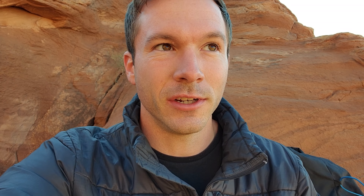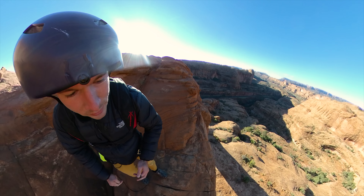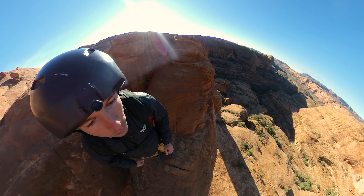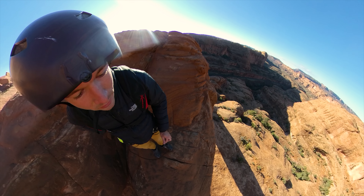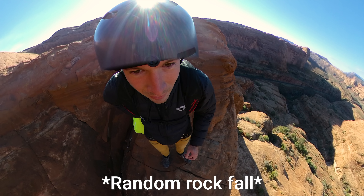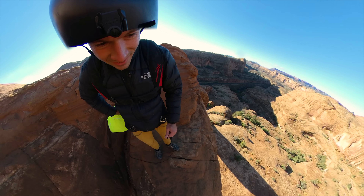Once everything was set in place there was really one thing left to do — just jump. I'm sitting here precariously on the arch. I'm pretty much set up and ready to go. I'm on this little ledge, there's the shadow of the arch, and I'm going to run off here and hopefully land right down in there. A little bit nervous, but the nervous ones give you the best payout, so I'm going to get geared up and be ready to go. Wind still feel good down there? I have like a slight headwind, which is good.